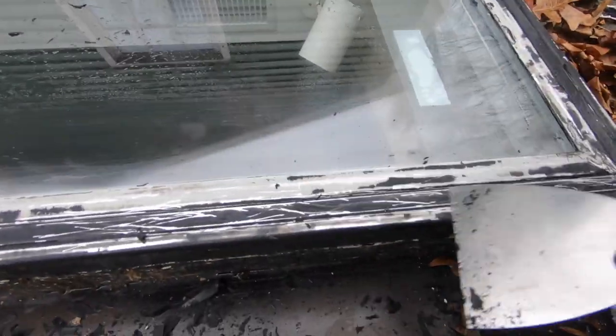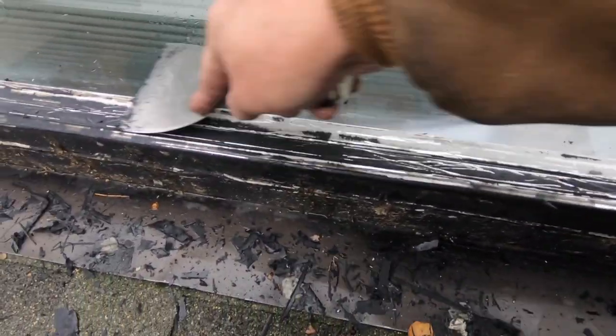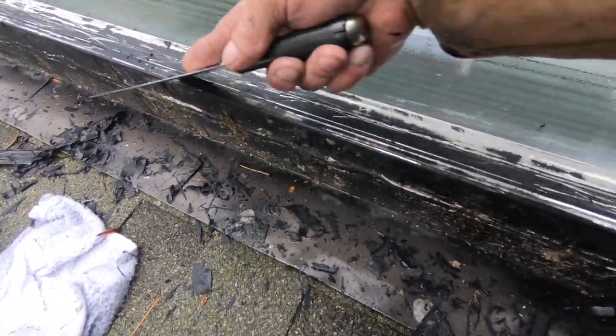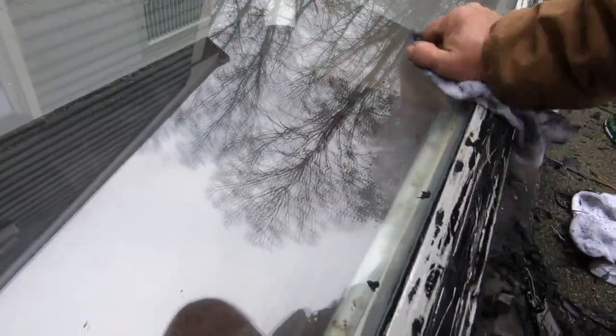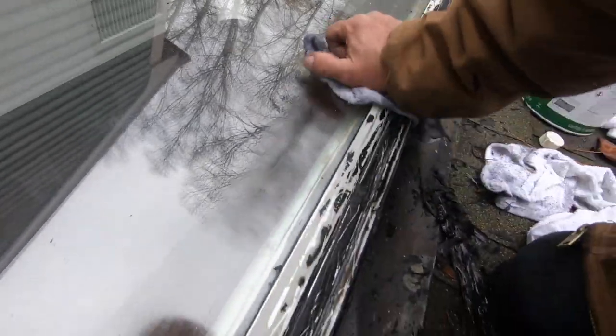I'm giving you the best tip, the best advice for anybody who wants to fix the skylight. If the skylight is leaking, get all the silicone off. It eats your hands, the lacquer thinners, so you can't do it without gloves — you have to use gloves. That's the problem — I don't use gloves.